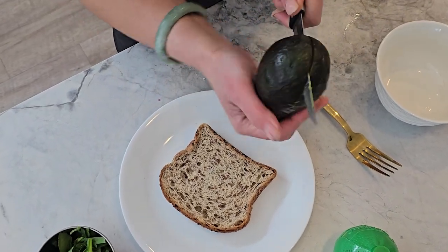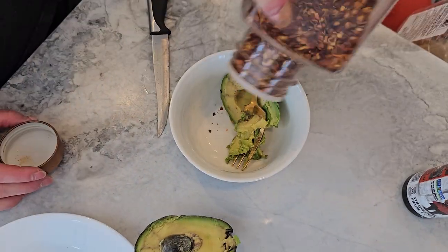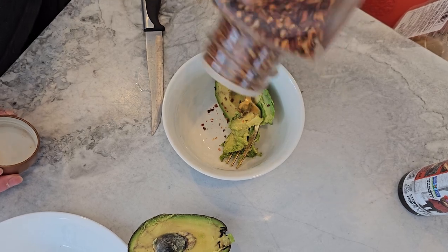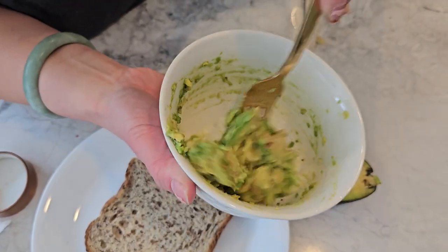Alright, let's get cooking. Start by mashing a ripe avocado in a bowl. Add a splash of lime juice for that zesty kick, a pinch of red pepper flakes for some heat, and a sprinkle of salt to taste. Mix it all together until it's creamy and smooth.